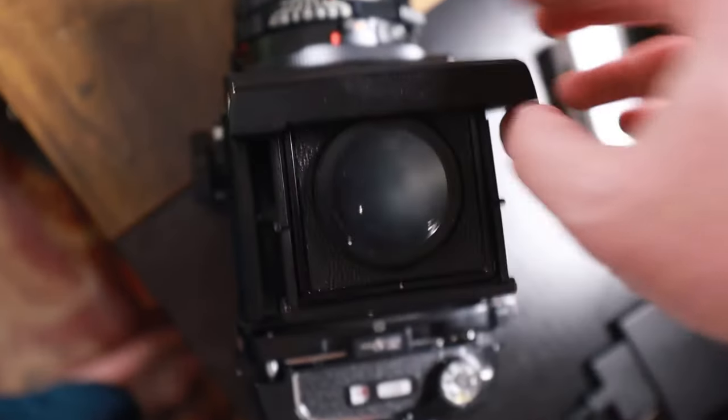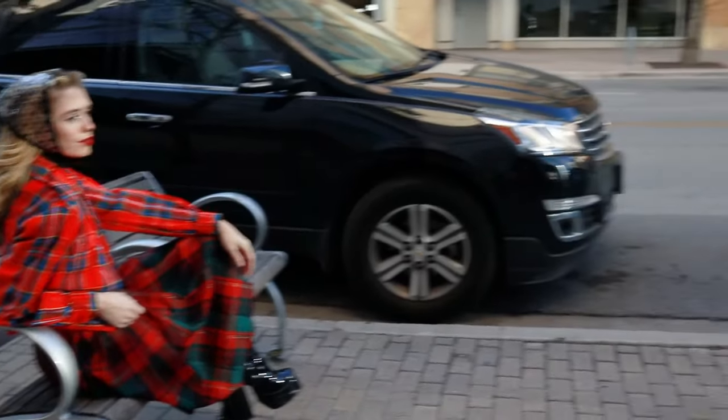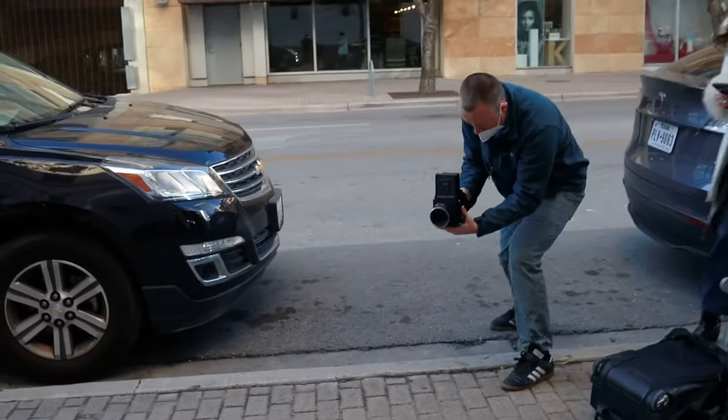Another con is that if you use the waist level finder, everything is backwards — when you go right, you're actually going left. That will really mess you up. Now, you can get used to it, but if you just buy a prism finder, it makes life a lot easier. However, this camera already weighs a ton, and when you put the prism finder on it weighs even more. This is the lightest prism finder I could find — I think it's the Mark II version. It adds even more weight, so keep that in mind.